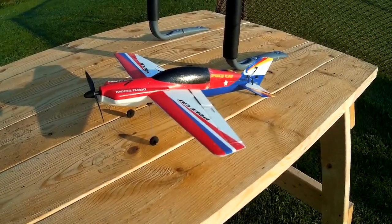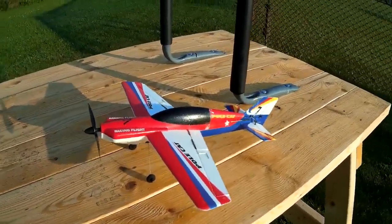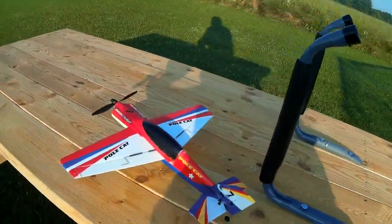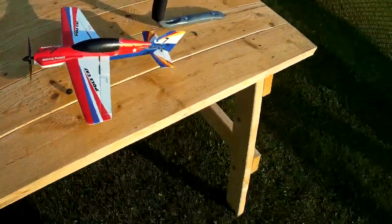This is the WL Toys F939 — if I remember its designation rightly — Polecat. And this is what they call the upgraded version, which does make a difference.